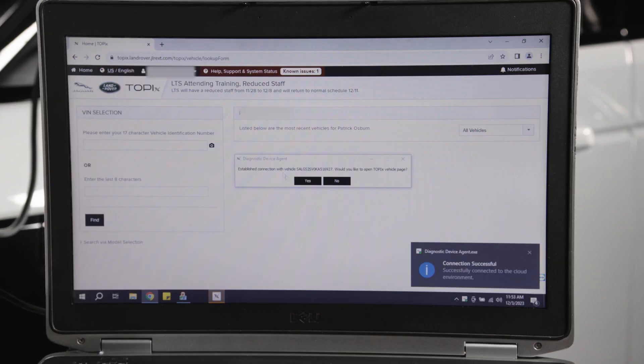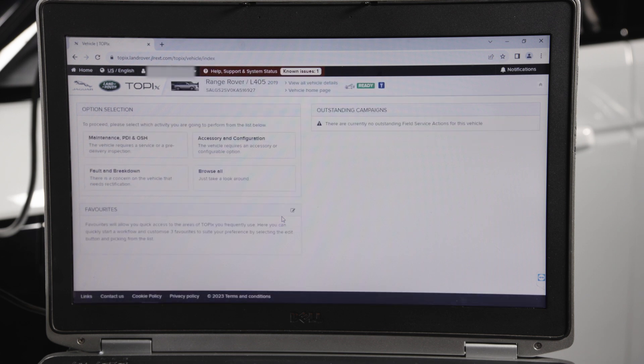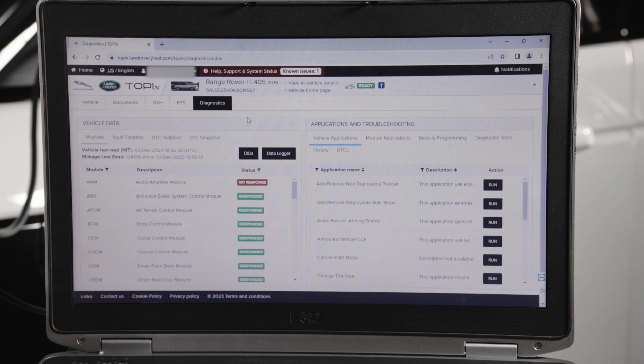Upon successful connection, DDA will perform a VIN read and download specific vehicle data. You're now ready to use Topix Cloud DDA via IMS2, giving you the full factory diagnostic and programming capabilities. Now connected, we can review fault code information, specific module diagnostic data, and module software info, including up-to-date and available new calibrations.